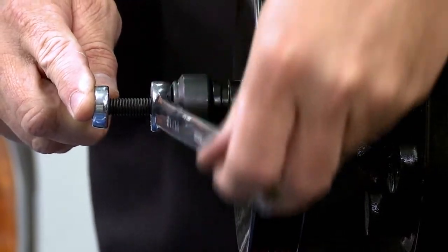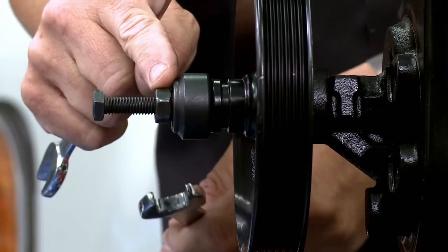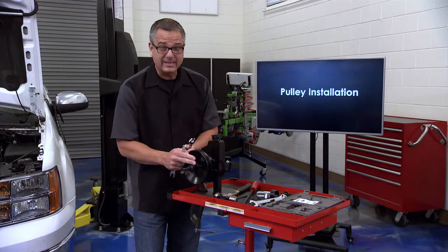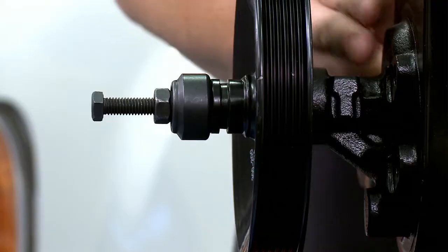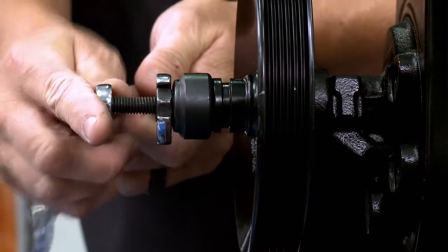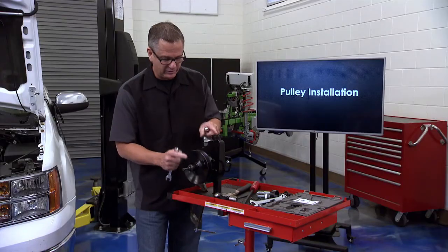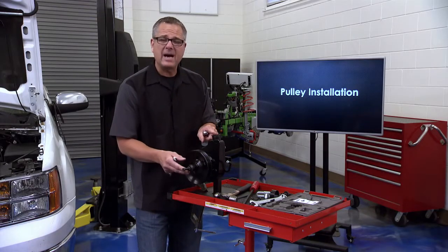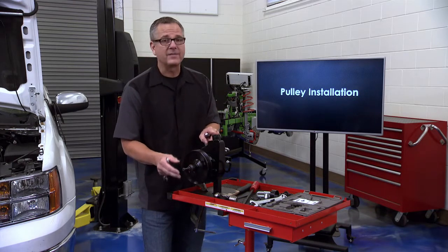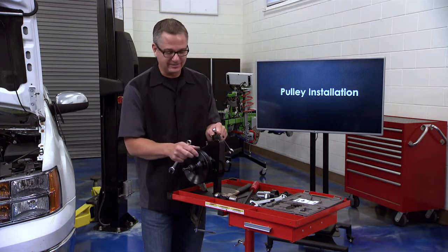Reverse the procedure: hold one wrench and turn the other inward. As you're turning it inward, you're pushing the pulley on straight - not crooked, not putting any undue damage on the shaft, not pulling on the bearings, keeping the pump in good shape. Just keep tightening it up and eventually it's going to push all the way on and you'll feel it bottom out. Once it bottoms out, that's a good place to stop. But that doesn't mean it's perfectly aligned - you'll still need to use the laser aligner to check belt tracking.